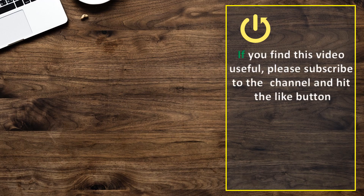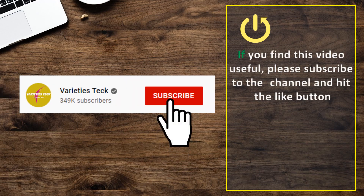If you find this video useful, please subscribe to the channel and hit the like button. I'll see you next time.